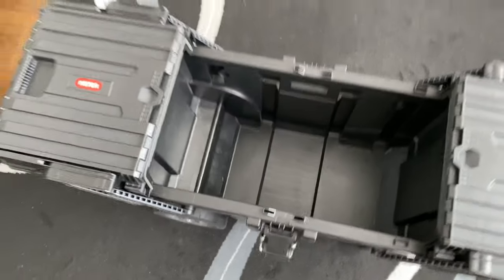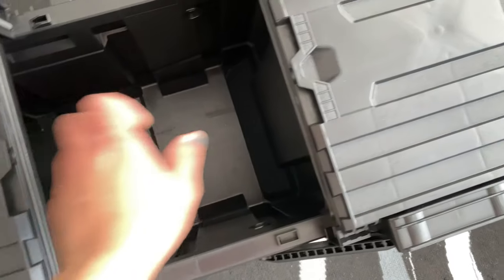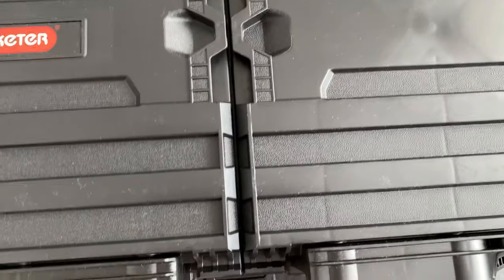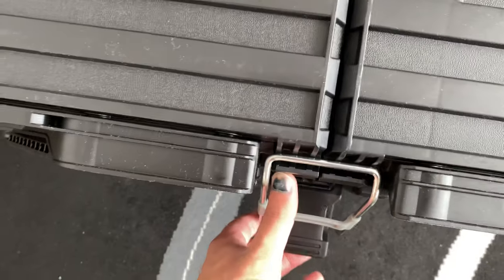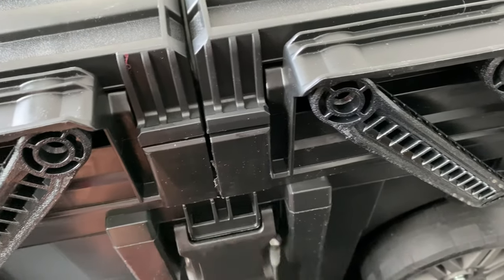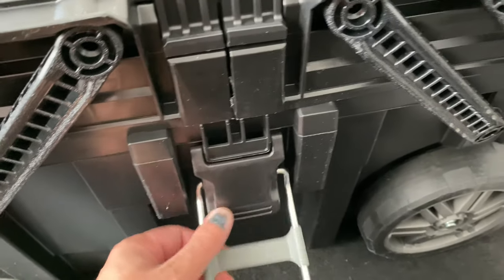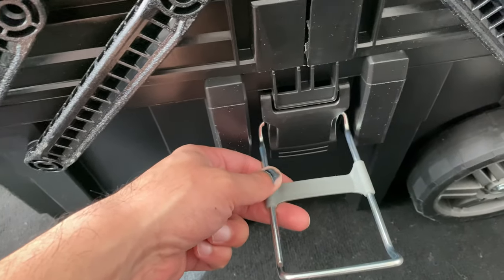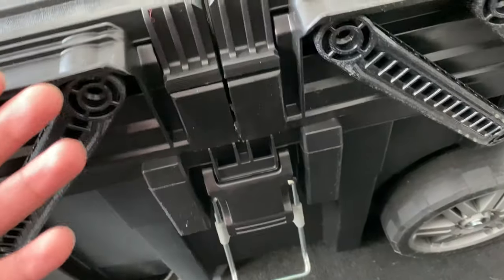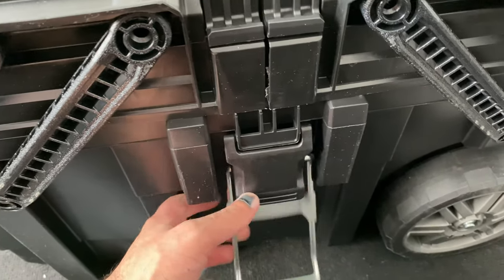You can have it so everything's tucked away, and before you lock it you probably want to put these clips back on. The good thing about these particular ones is that they don't stick out too far, because generally what tends to happen with these kinds of boxes that open outwards is the locking mechanism sticks out, and in a busy working environment you'll often end up getting it kicked — and that's what tends to break them most of the time.